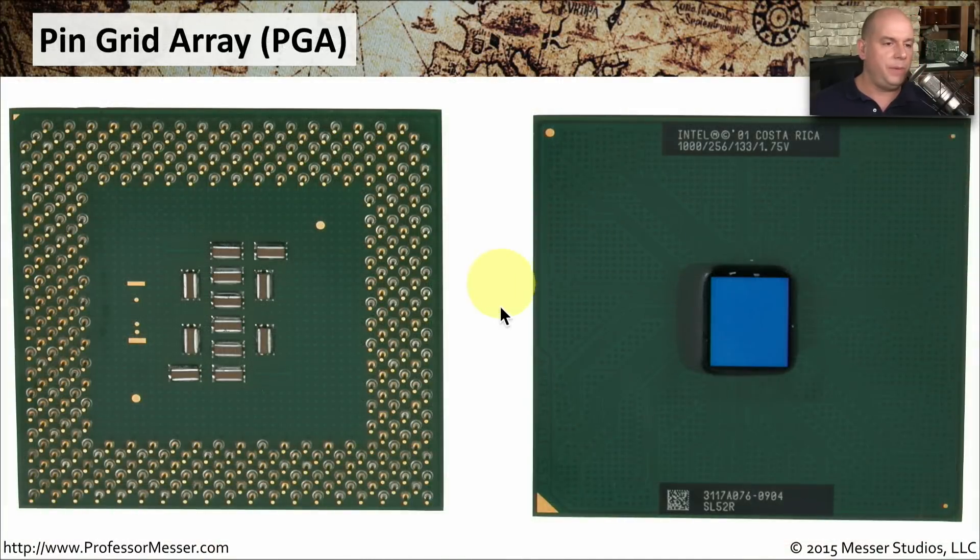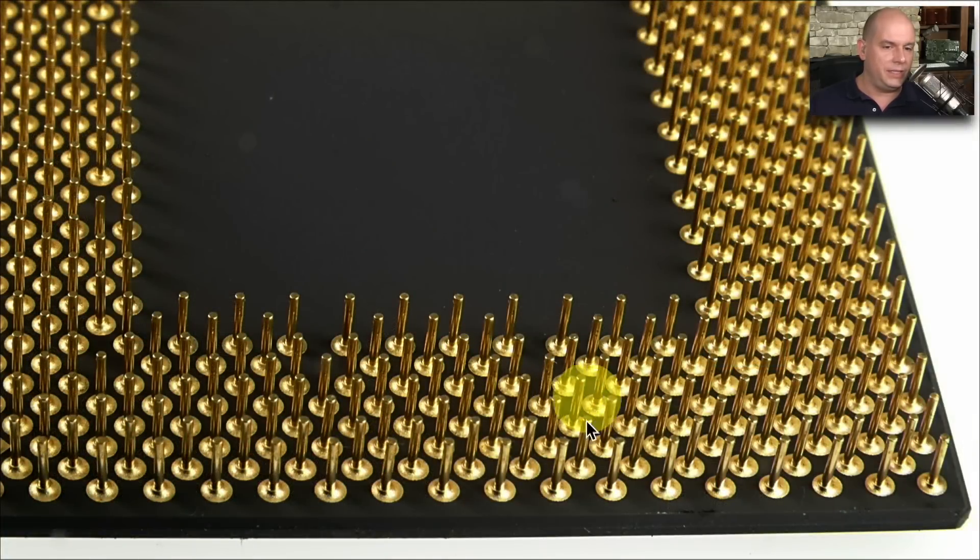If we look at the CPU itself, you can see it has all of these tiny little pins on it, so you want to be very careful not to bend any of them. The bottom part of the CPU is what connects into that ZIF socket. There are many, many pins sticking up, and it is so easy to bend these pins, so be very careful when plugging into a ZIF socket.